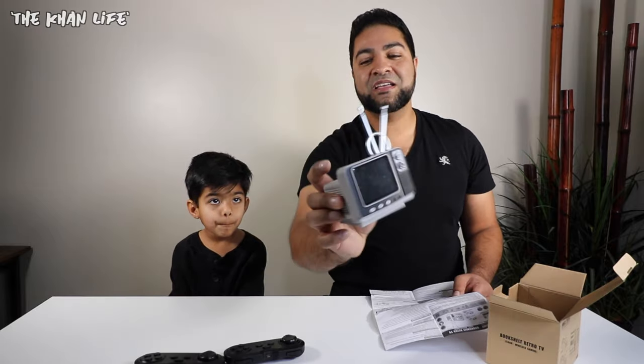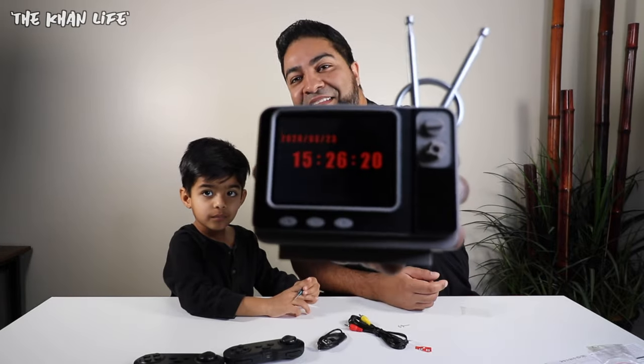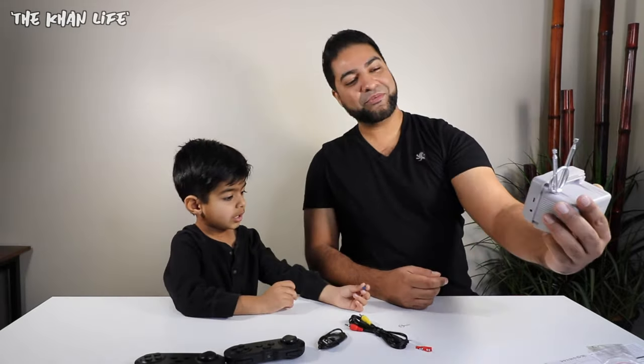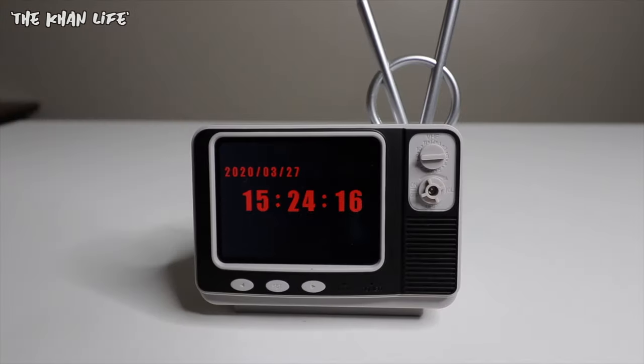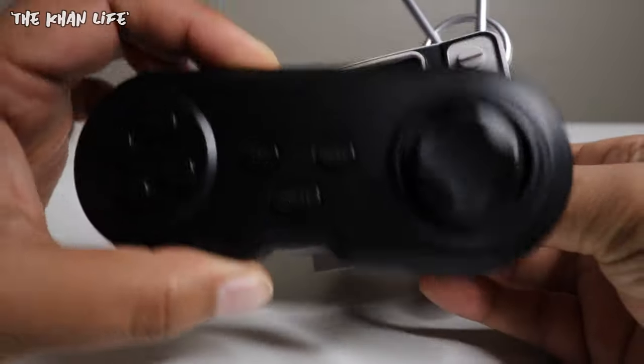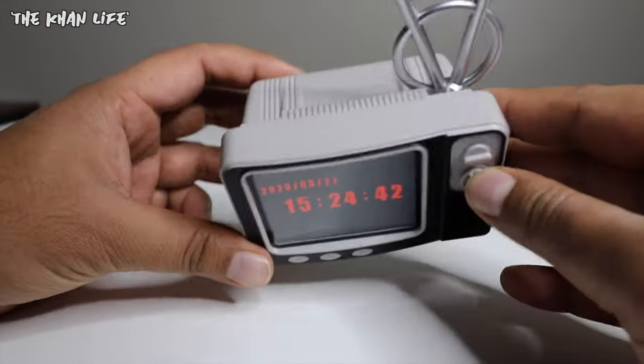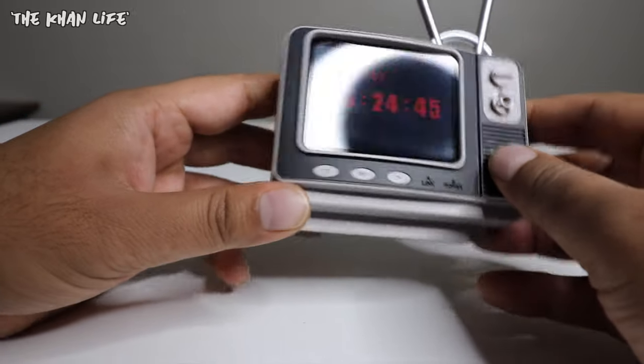The cool thing about this is you can connect it to a larger TV. So if the screen is too small for you, you can hook it up to a bigger TV and play your video games on a larger screen. This is your handheld video game — and not only that, it's also a desktop clock with a date display. You can change the colors on that if you'd like; it's defaulted to red. At first glance, this thing is extremely tiny and lightweight. The controller is actually a little bit bigger by comparison. It's got a cool retro look — old school style TV. I'm digging it.